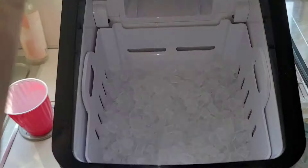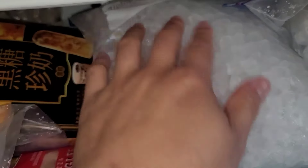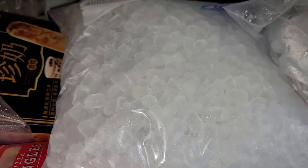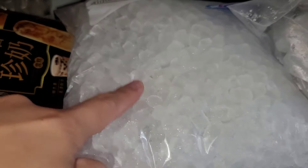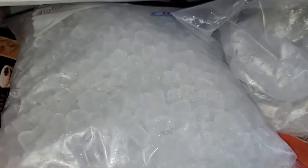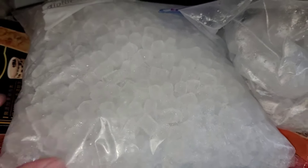One last tip: when storing them in a Ziploc bag, make sure every few minutes to move the ice around. At first when you put them in the bag they'll still be kind of wet, and if you leave it like that it's going to freeze into a big giant clump. To keep them from clumping together, move it around every so often for the first few minutes so it can freeze as separate ice cubes.